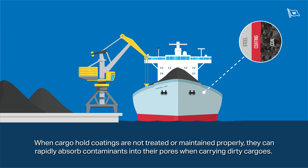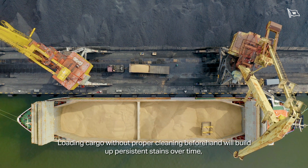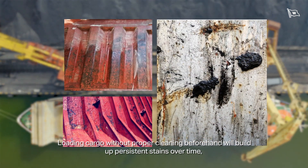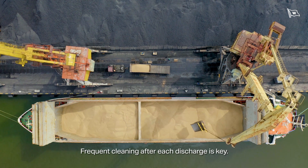When cargo hold coatings are not treated or maintained properly, they can rapidly absorb contaminants into their pores when carrying dirty cargoes. Removing these contaminants is difficult and often ends up in a vicious cycle when harsh chemicals are used for cleaning, which damages the coatings even more. Loading cargo without proper cleaning beforehand will build up persistent stains over time, leading to long-term damage that is difficult to resolve. Frequent cleaning after each discharge is key.